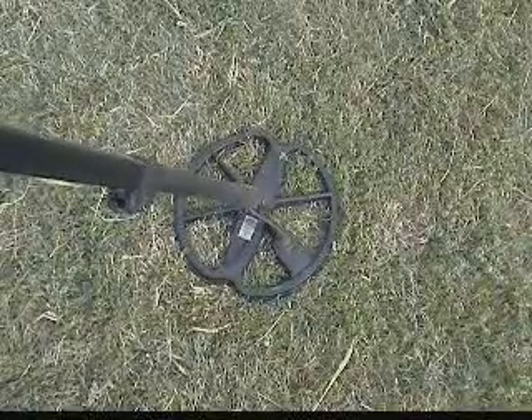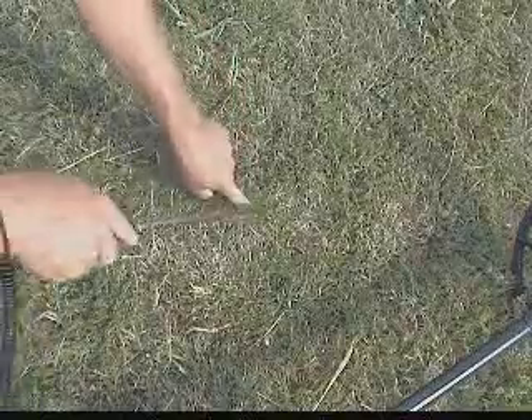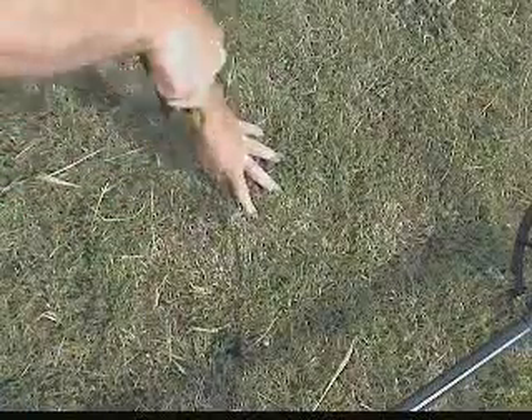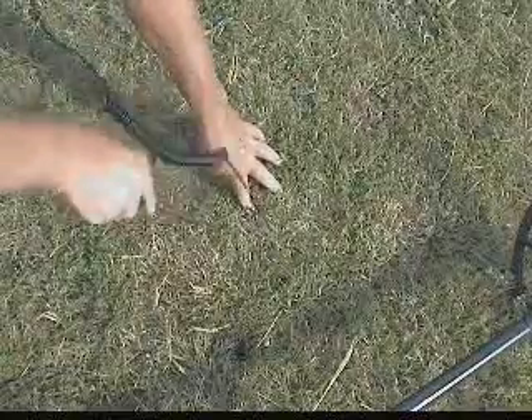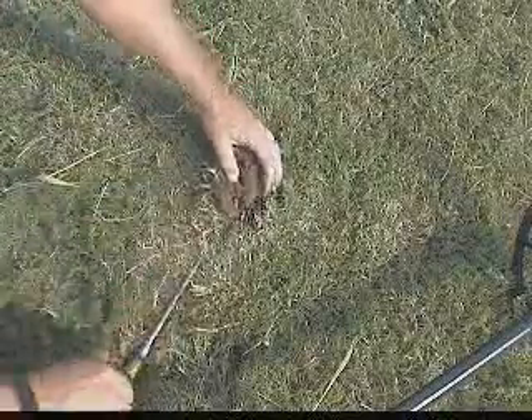You BEEP! A couple of inches down, three inches maybe, reading fairly high. It's important to get a good pinpoint, get the exact location.